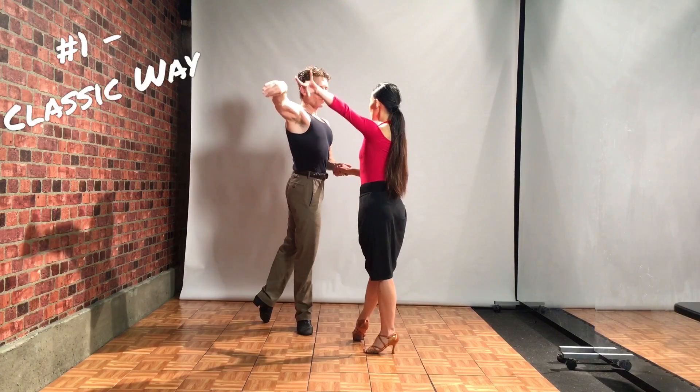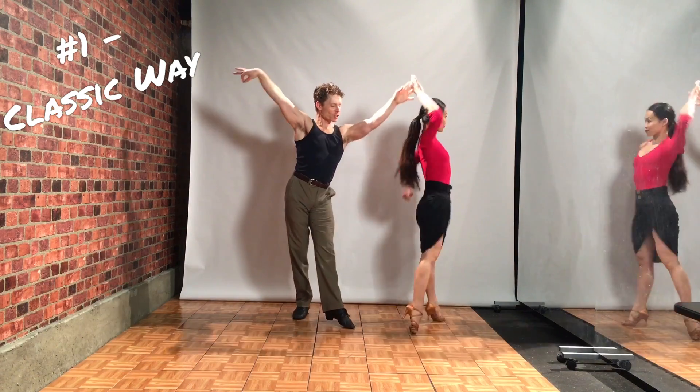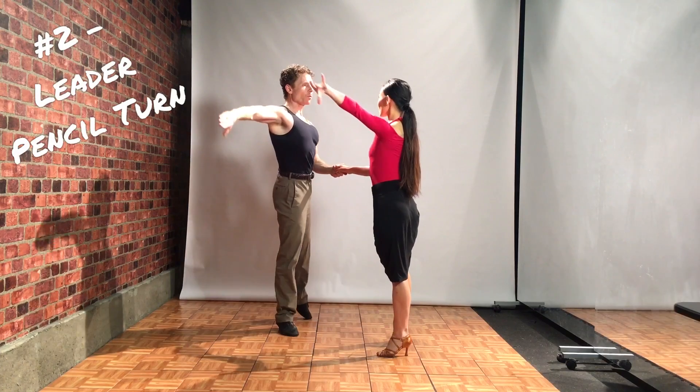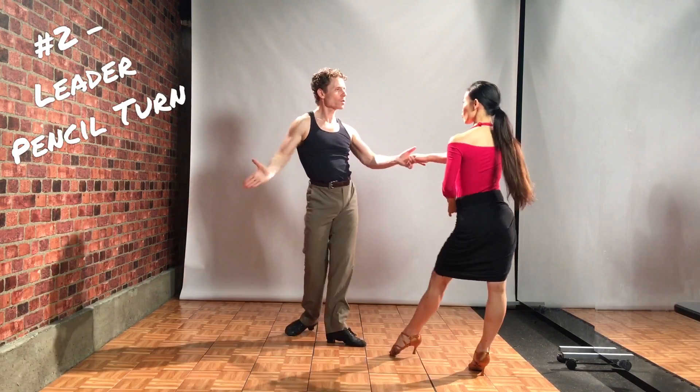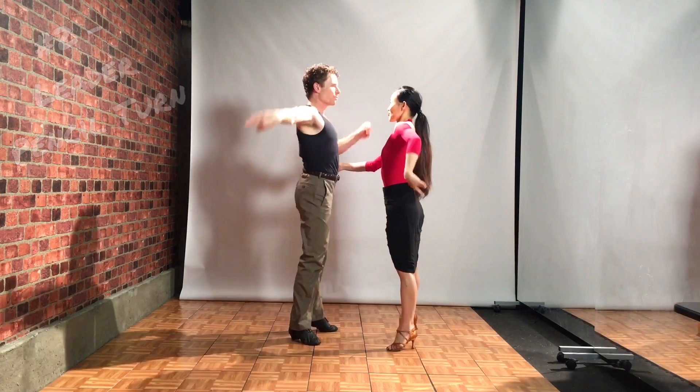4, 1, 2, 3, 4, 1, 2, 3, 4, 1, 4, 1, 2, 3, 4, 1, 2, 3 and 4.